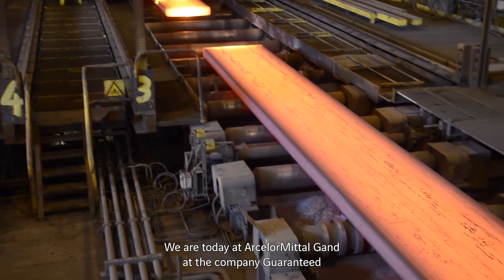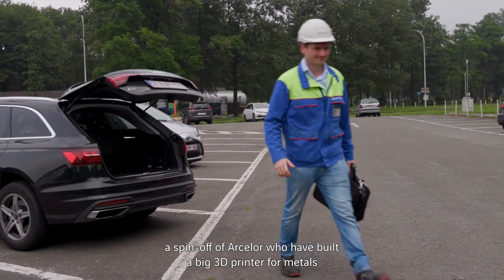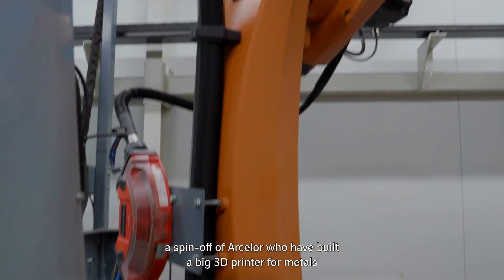We are today at Arcelor Metal Gant, a company that is a spin-off of Arcelor, who has built a big 3D printer for metals.